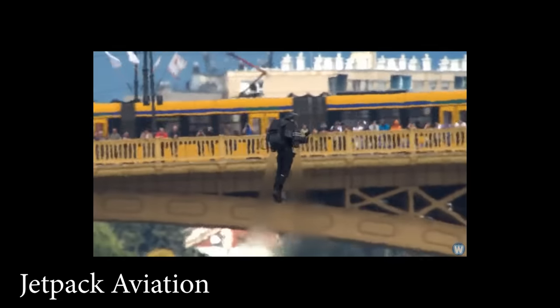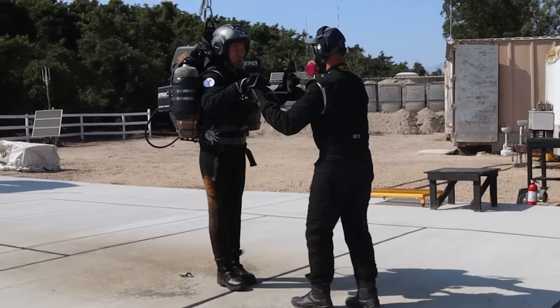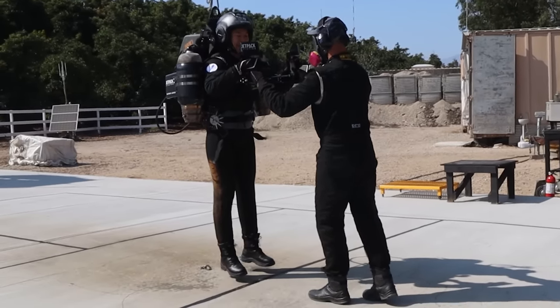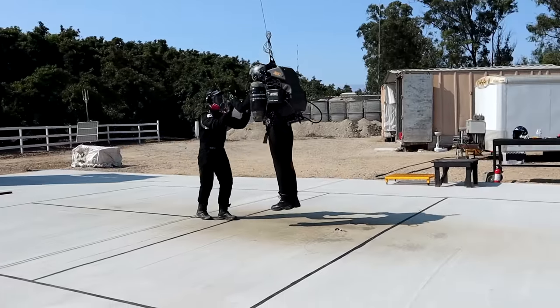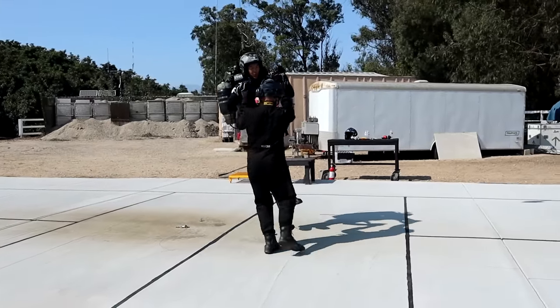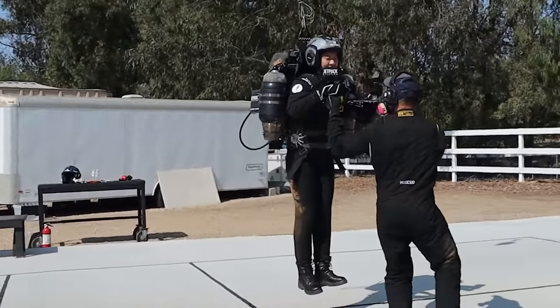What am I doing? For some reason, a very nice company called Jetpack Aviation decided to give me jetpack lessons. Boris is the guy holding my hands and making sure that I don't take off Wile E. Coyote style, and the thrust from the jet engines is so hot, they keep a tub of water nearby just in case your boots get set on fire.